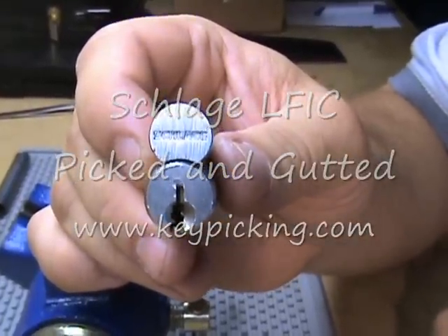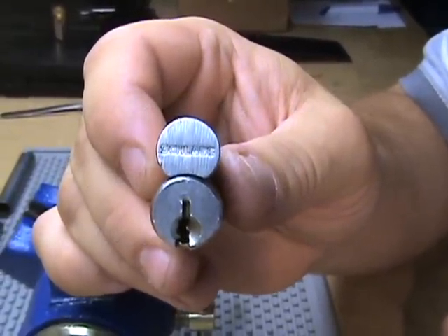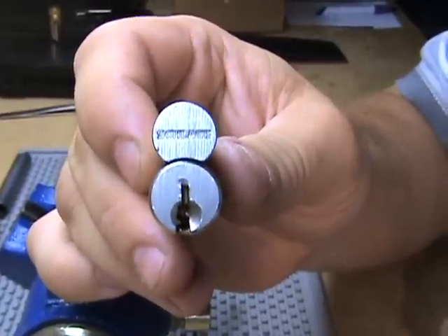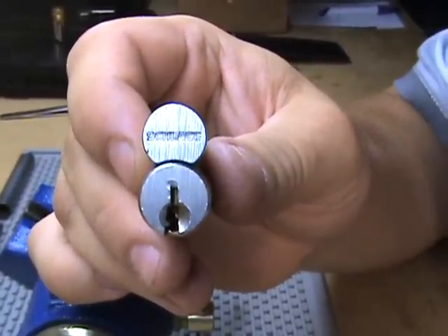Here I've got a Schlage 6-pin large format IC core, sent to me by Chris Weingate from keypicking.com — thank you very much for the lock.